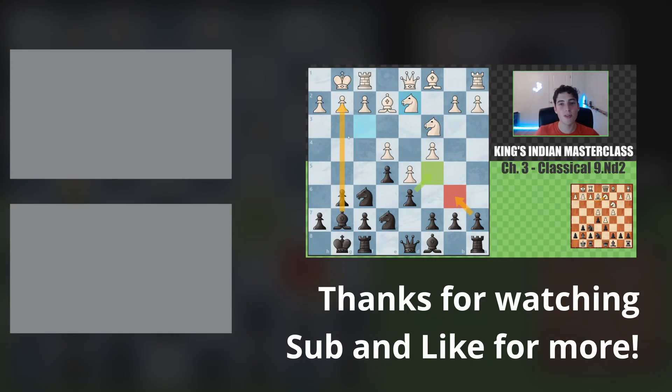Hopefully you guys enjoyed this video. Make sure you subscribe if you're new around here, like this video if you learned something new from it, and I'll see you guys next time. Peace out.